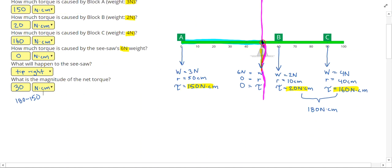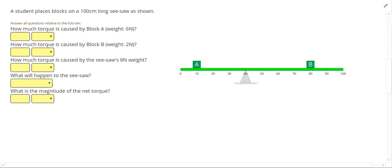Let's move on to another problem. In this one we have to be a little more careful because the fulcrum is not centered, so we'll learn how to deal with that.